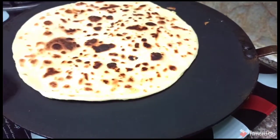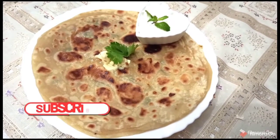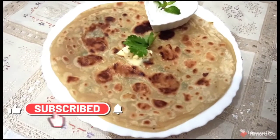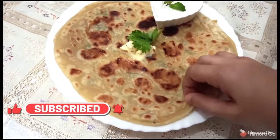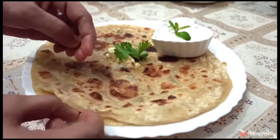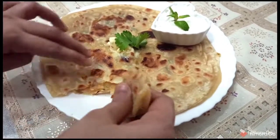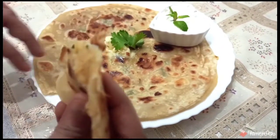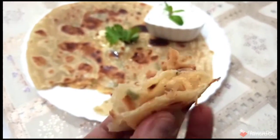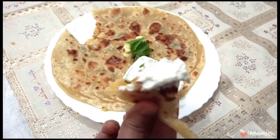Take out the paratha from the tawa and put it in your plate and eat it right away. Put some butter and enjoy the paratha — you can see the stuffing has spread nicely all over inside the paratha. Do try it and let me know how it turned out in the comment section below. If you enjoyed watching this video, give it a like and subscribe to the channel, Friend's Kitchen. I will meet you with another recipe — until then, bye bye, take care of yourself, thanks for watching.